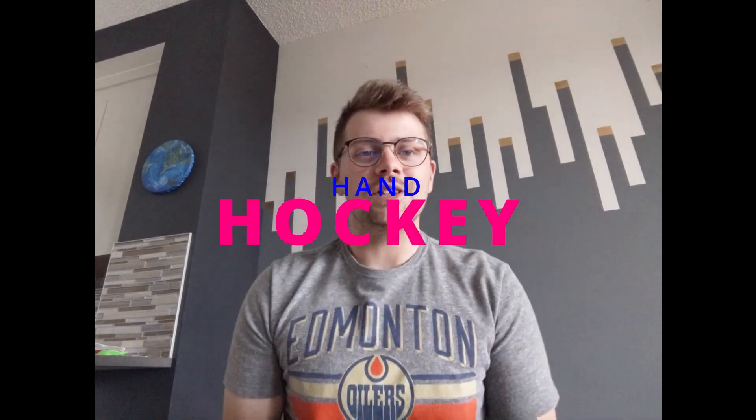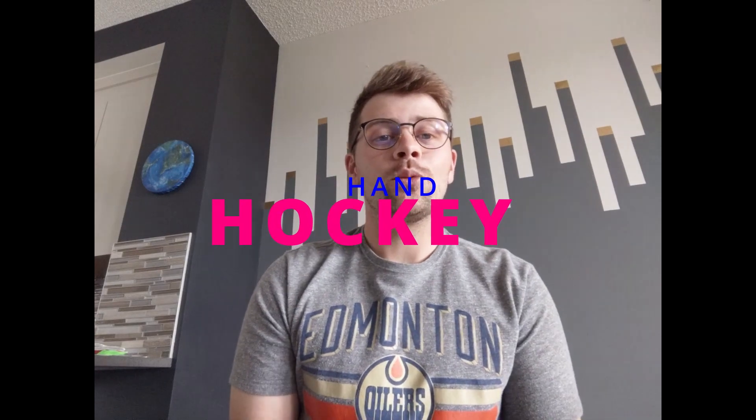Hey kiddos, Mr. Steven here, live at home today. We're gonna play some hand hockey. Now the first rule of hand hockey is to make sure that you remove anything that can break from the playing area.